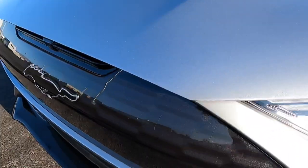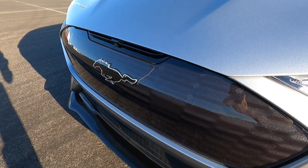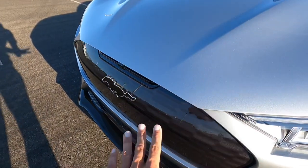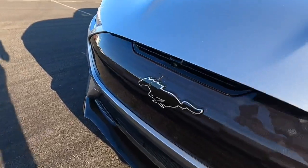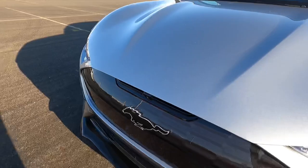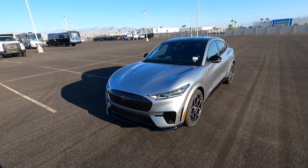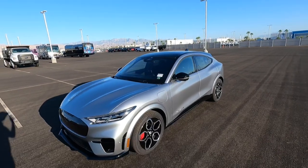It's an interesting color — it's like a grayish, I don't know what you'd call that color, but it's really interesting. It's not gloss black like the front splitter is. You have a cool pony logo right there. It does have a front camera because this one has an upgrade package, and front parking sensors as well. This is Iconic Silver.